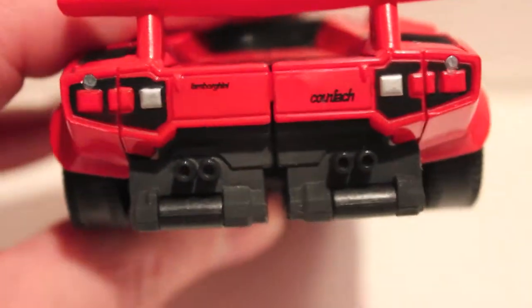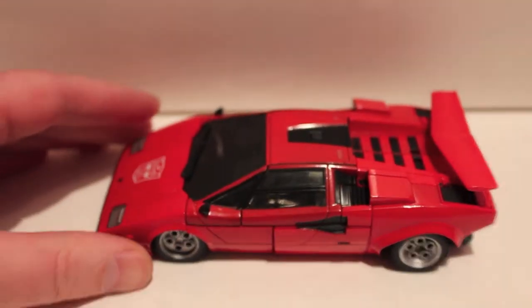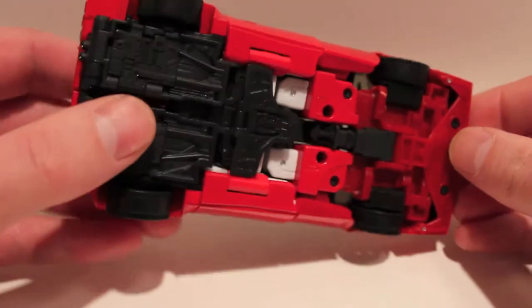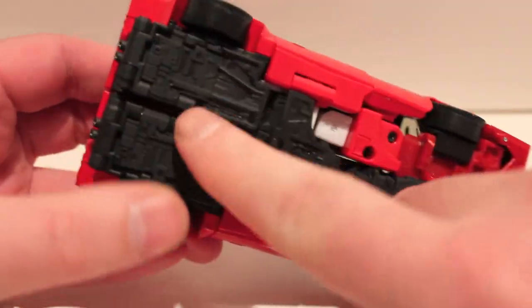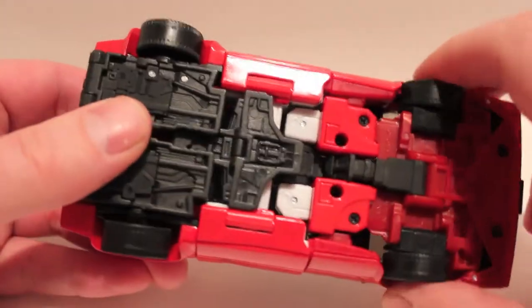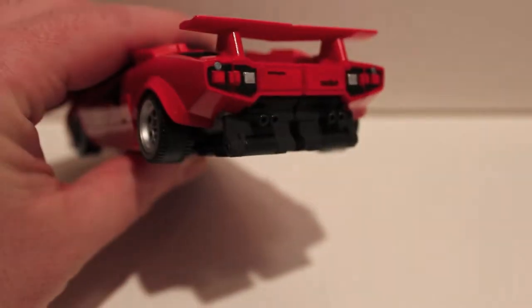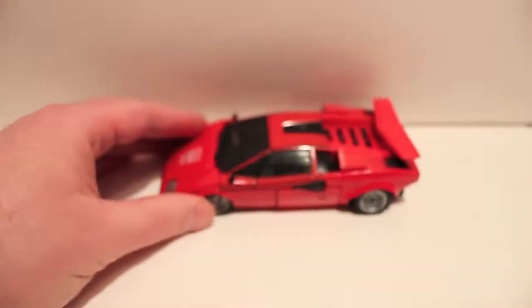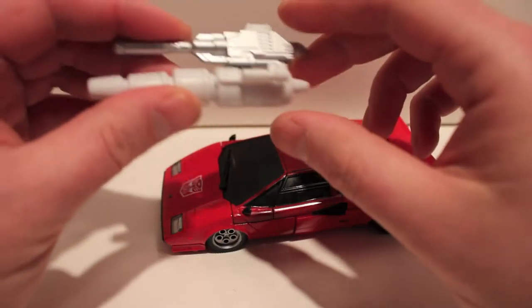Very cool, very awesome. The first thing you notice right off the bat is how ridiculously clean he is — the sharp lines, everything perfectly clean. The underside is totally clean; all you see is pipes, hoses, and car bits — under-the-hood type stuff. This is totally awesome. You can't even tell this is in any way a Transformer. Just a tailpipe sticking out — absolutely gorgeous alt mode.